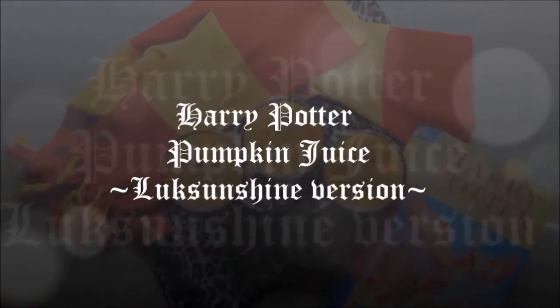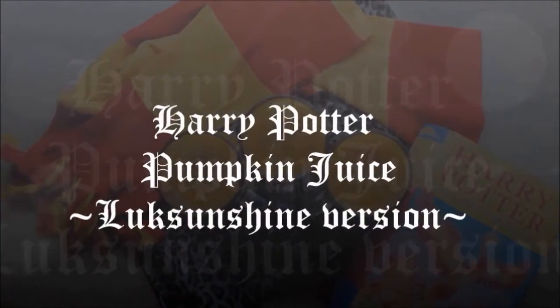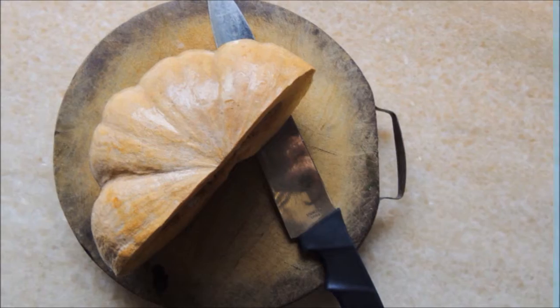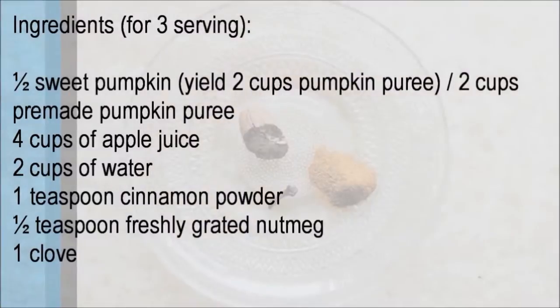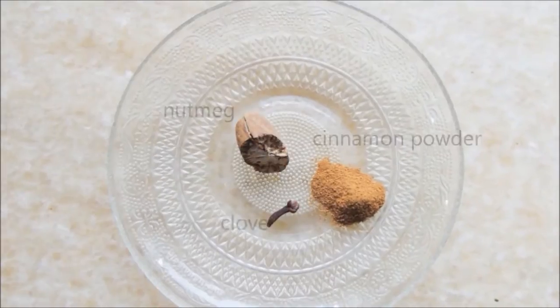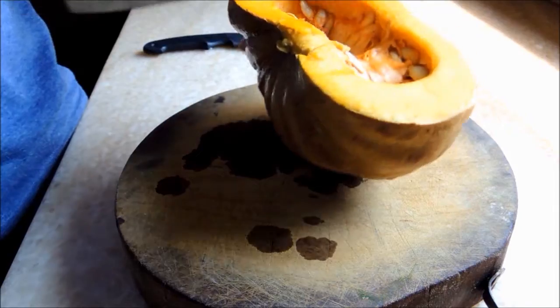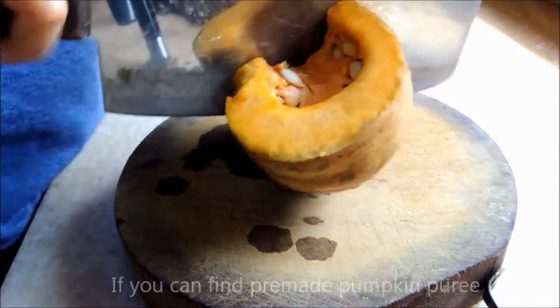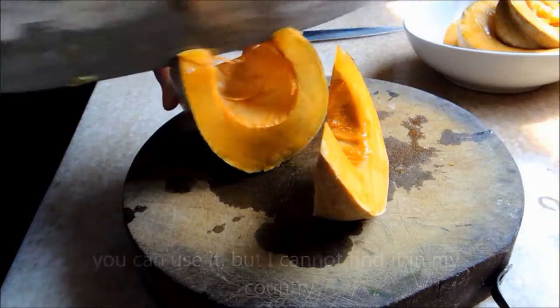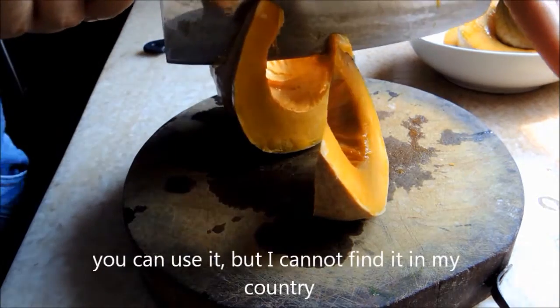Harry Potter pumpkin juice from scratch! I am a big fan of Harry Potter and always wondered what the pumpkin juice tastes like. I was searching for the recipe and most of them always mentioned pumpkin puree or pumpkin pie filling, which I cannot find in my country, so I am making it from scratch from the real pumpkin.